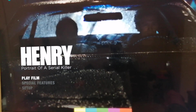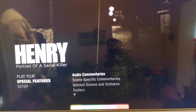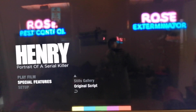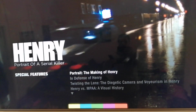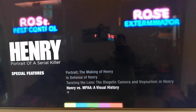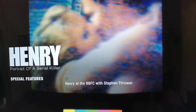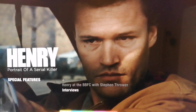So there's the title screen. Special features on the first disc, the 4K: audio commentaries, scene-specific commentaries, deleted scenes and outtakes, trailer, stills gallery, original script — and then it's just to the film. Now I'll stick the Blu-ray on and have a look at what's on there in terms of special features. Straight into the special features: Portrait — the making of Henry, In Defence of Henry, Twisting the Lens, Henry vs. the MPAA — a visual history. This film had loads of hard work getting seen in its full uncut version. Also Henry at the BBFC with Stephen Thrower — that could be a good documentary and interviews.